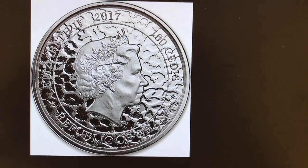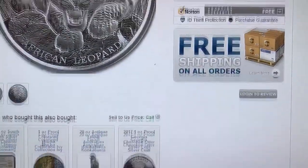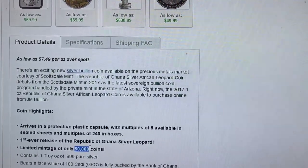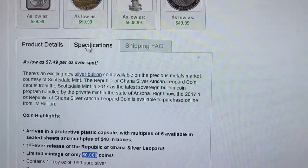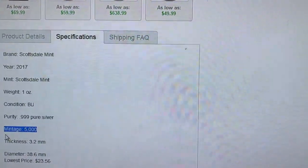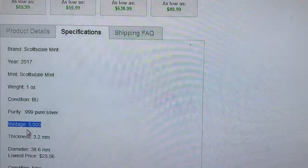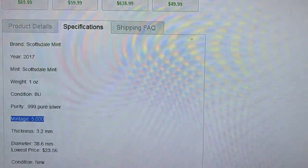This coin — the picture on JM Bullion's website says 100. If you look at the description it says 50,000, which corresponds to the 500 Sadie's version, but the picture is of the 100. If you look under specifications, it says mintage 5,000. So it has the picture of the 100 and under specifications it also says 5,000.